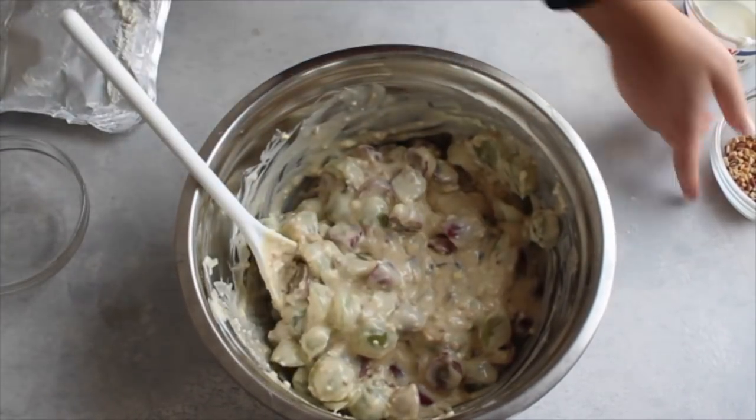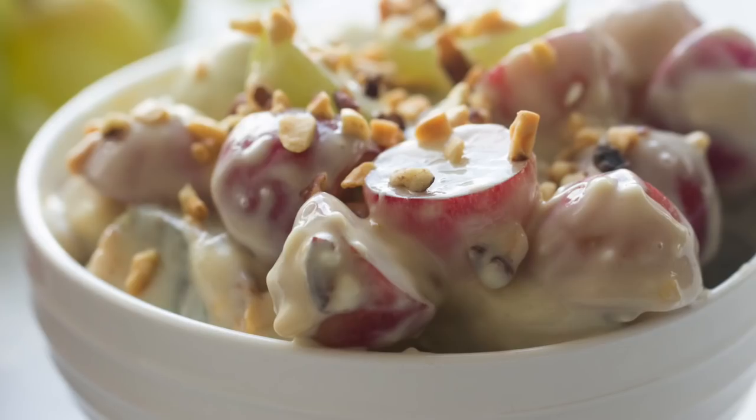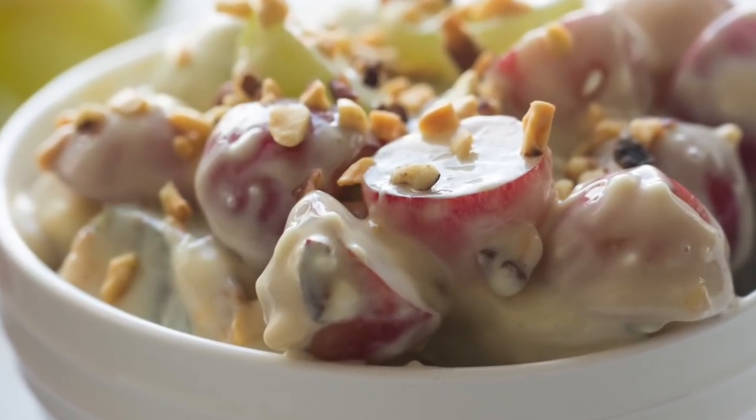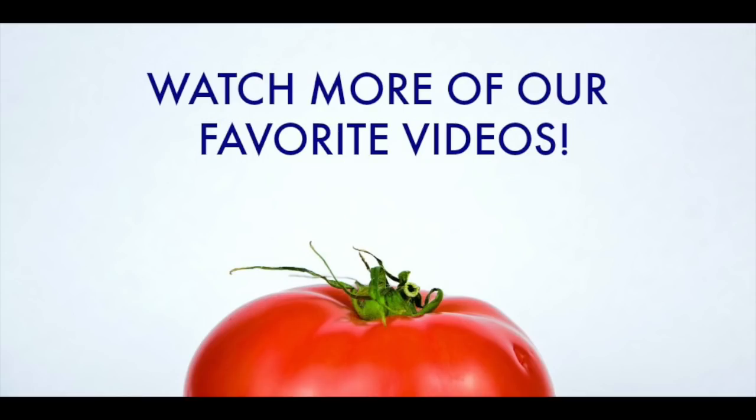Just to add a little extra sweetness. If you love this recipe and want to see more, don't forget to hit subscribe. Thanks for watching — hope you enjoyed.